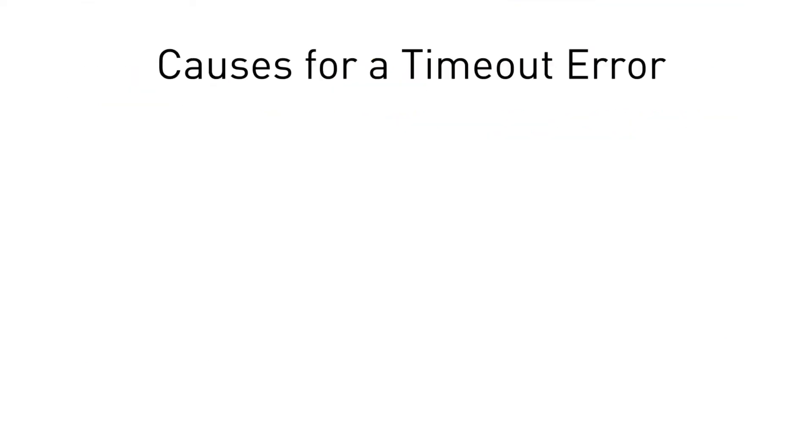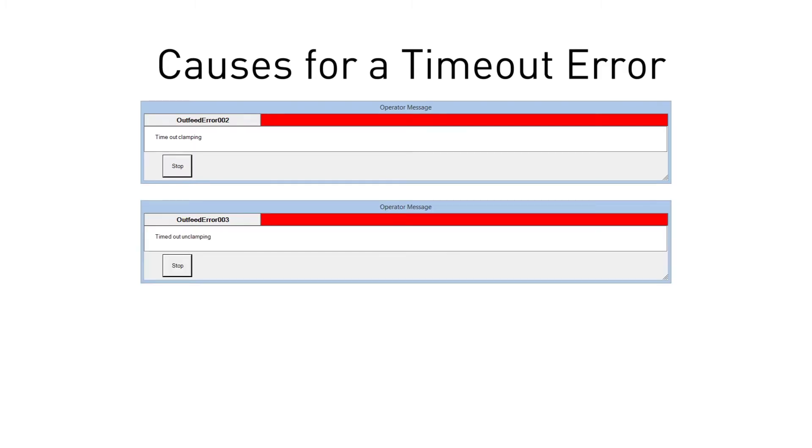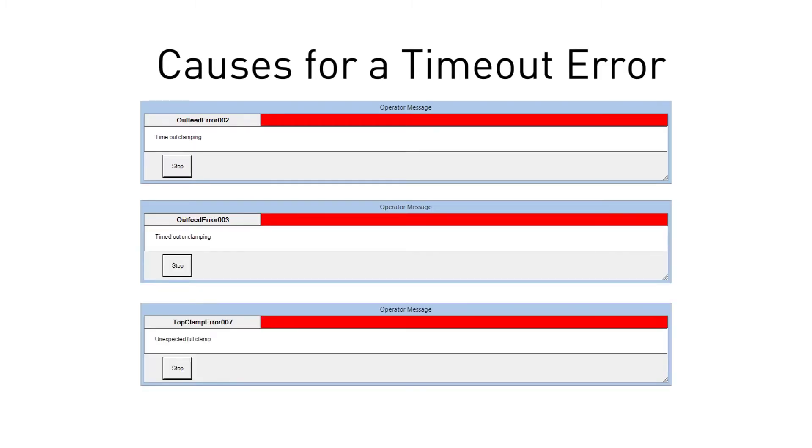There are three basic causes for a timeout error: timing out while clamping, timing out while unclamping, and an unexpected full clamp.